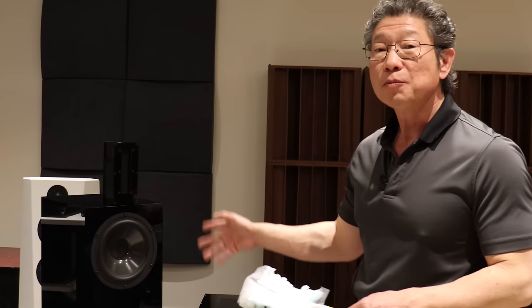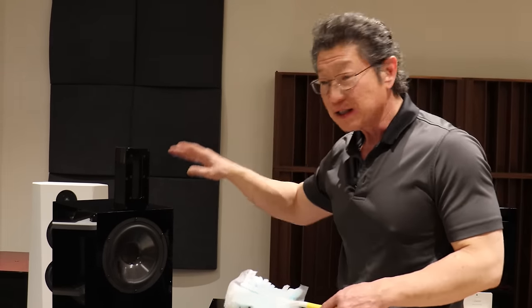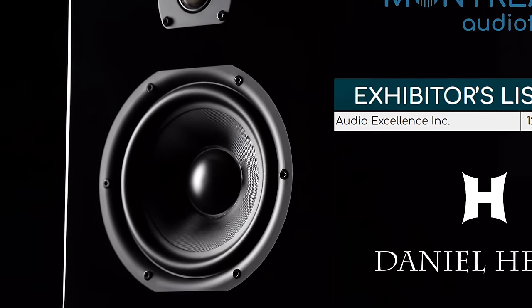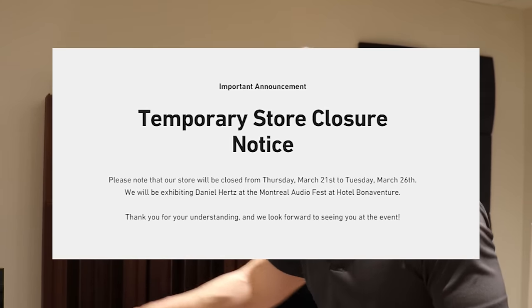I'll be doing more testing once we break everything in. By the way, this is exactly the same system we're going to use at the Montreal show, happening March 22nd, next Friday. So that's the speaker.